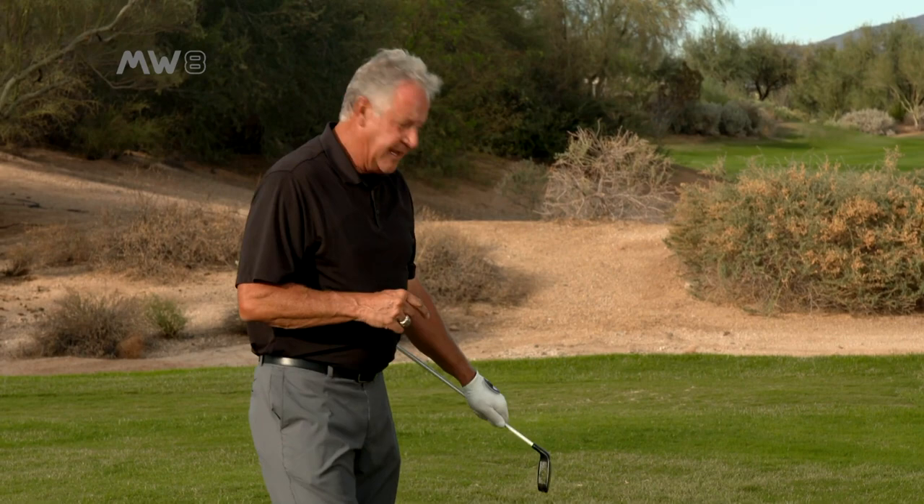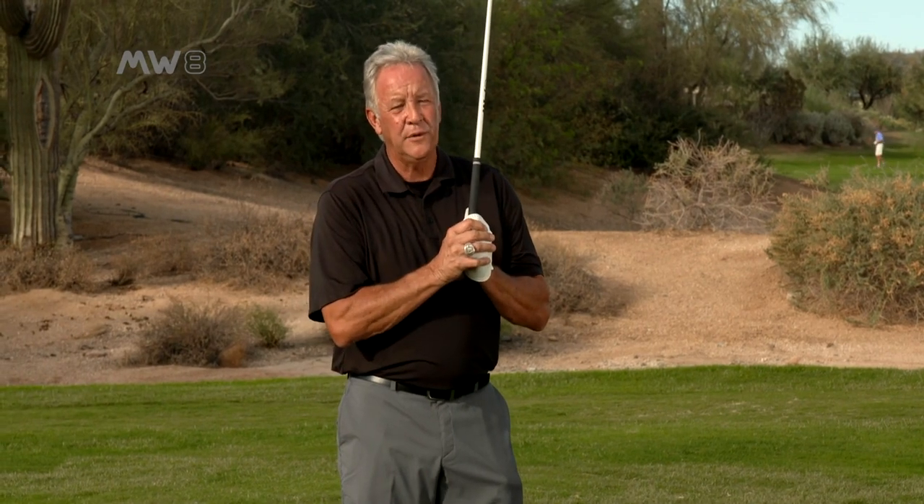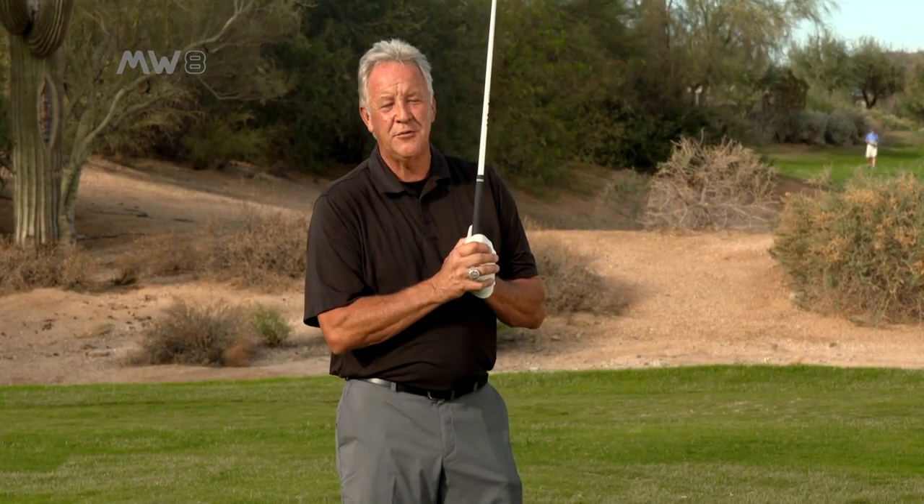Remember, you can use the Moonwood in high rough, in the fairway, fairway bunkers, and chipping. And remember my tip: when you're in the high rough and the ball's sitting down, the best tip I can give you — hold it a little bit tighter with that top hand and go ahead and swing through it, because the Moonwood will do the rest. My Moonwood is my go-to club, and I know it's going to be yours too.